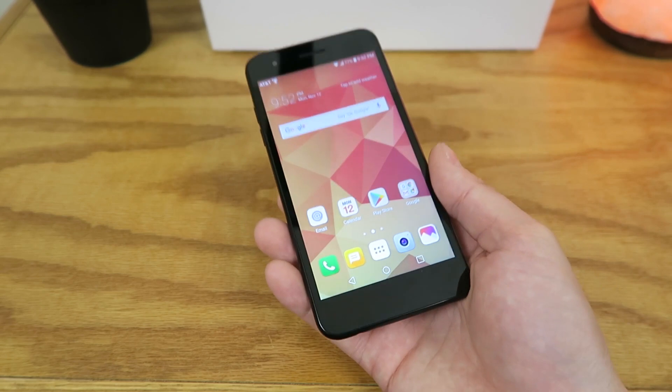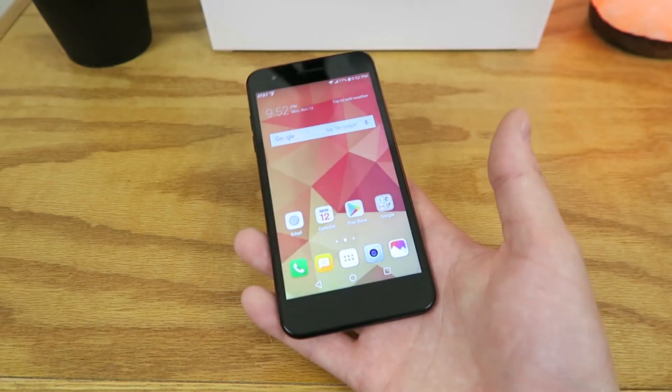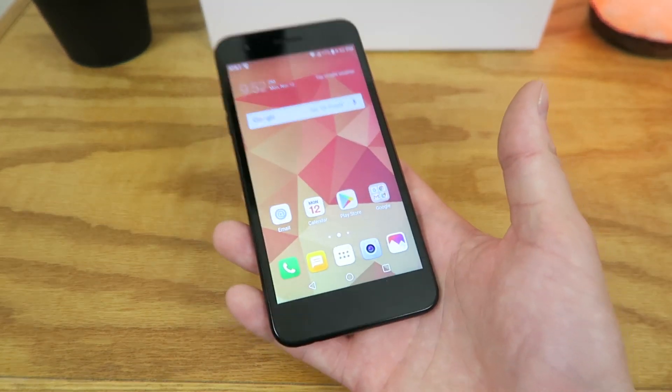The device runs Android 7.0 Nougat, and I'm sure there's going to be some sort of software update coming up in the future.